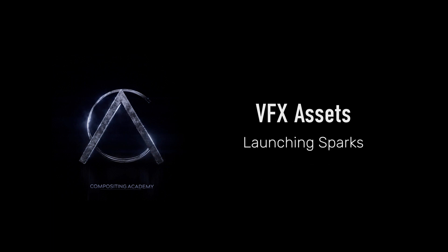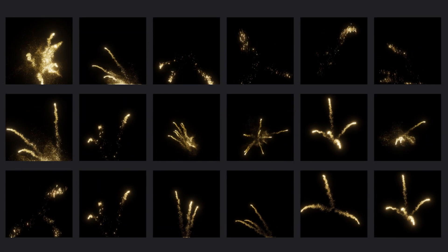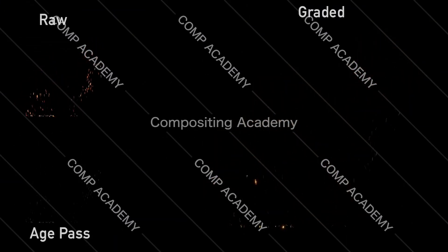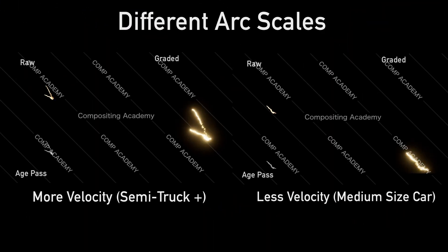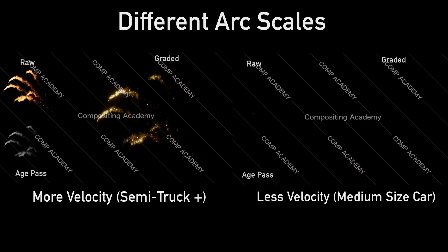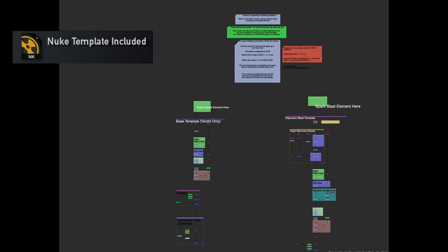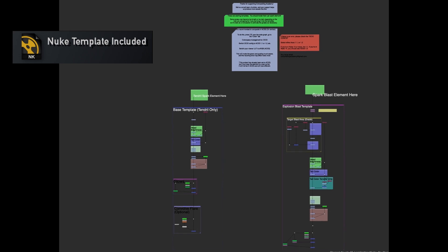Hello everyone, we have a new launching spark asset library available. This is a collection of spark tendrils and spark explosions. They come in different shapes and sizes so you can mix and match them at different scenes, also in different velocities for different scale. All assets have multiple passes to control the look. We've also included a new template to get you started using the elements.